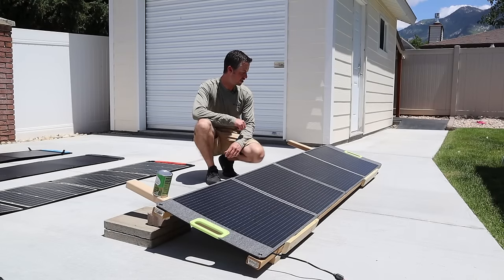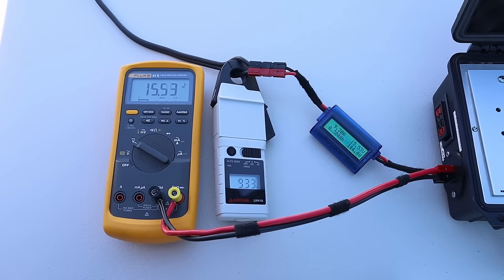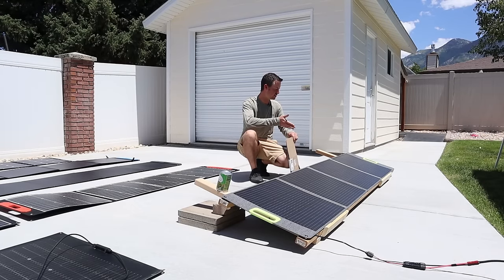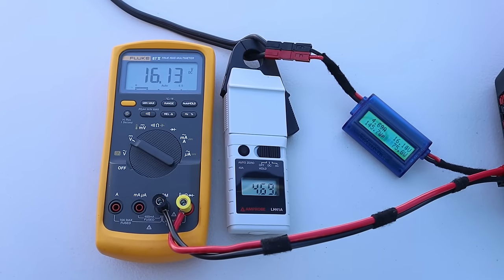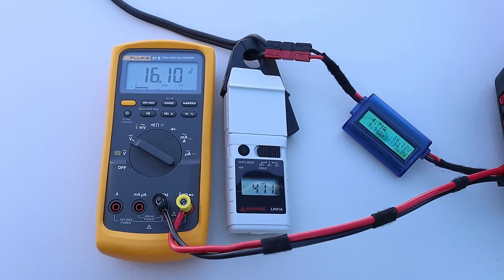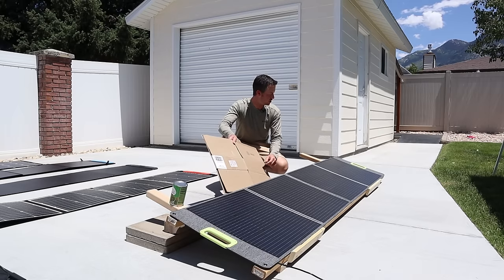The next panel we're going to be testing is the CTECHE 200-watt panel. This is also a quad-fold design, just like the previous two panels. On the CTECHE panel, we are getting 15.7 volts, 9.15 amps, for 144 watts. For the partial shading test, we're getting 16.1 volts, 4.70 amps, 75 watts. The CTECHE 200 is also wired together in parallel, so we get good partial shading results.